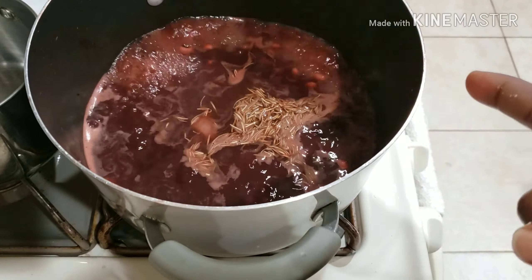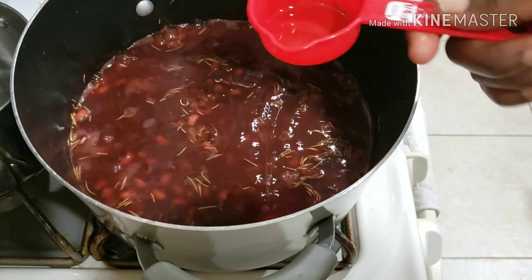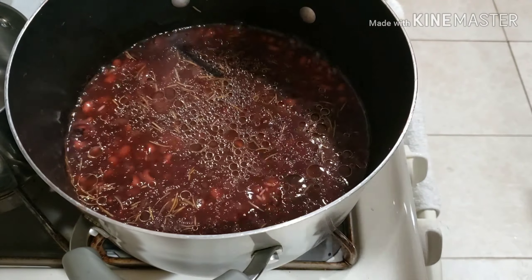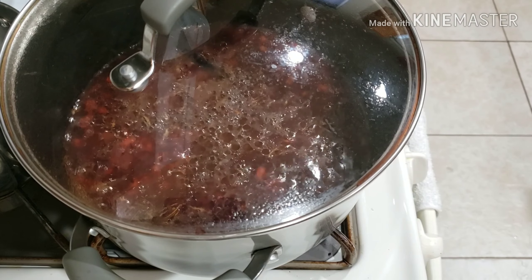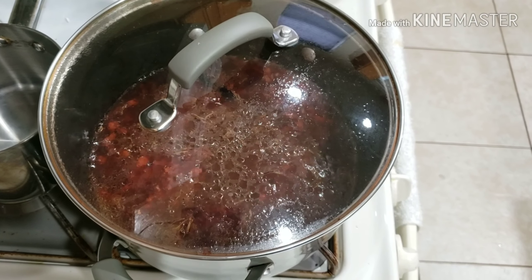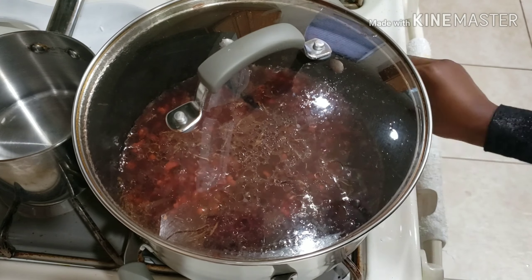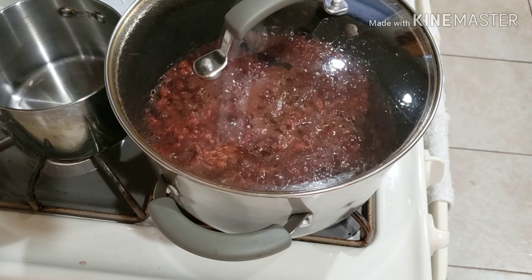I stirred it — you can see the water is a very rich burgundy color. I tested for salt and it was okay. Now I'm going to add in some oil. Adding oil to this makes it yummy! You can even eat this all alone — it's healthy because you have beans for protein, carbohydrates from the rice, and oil, so it's nutritious even without stew.